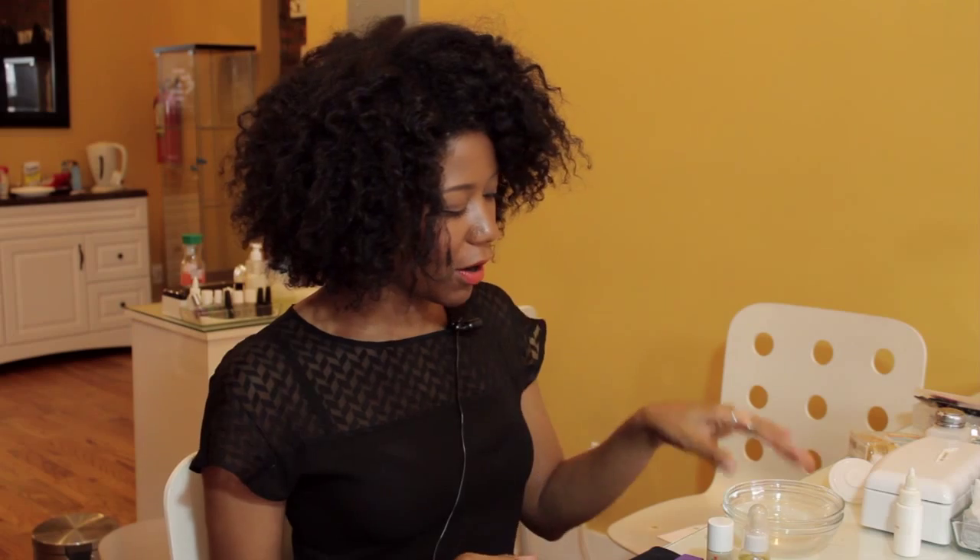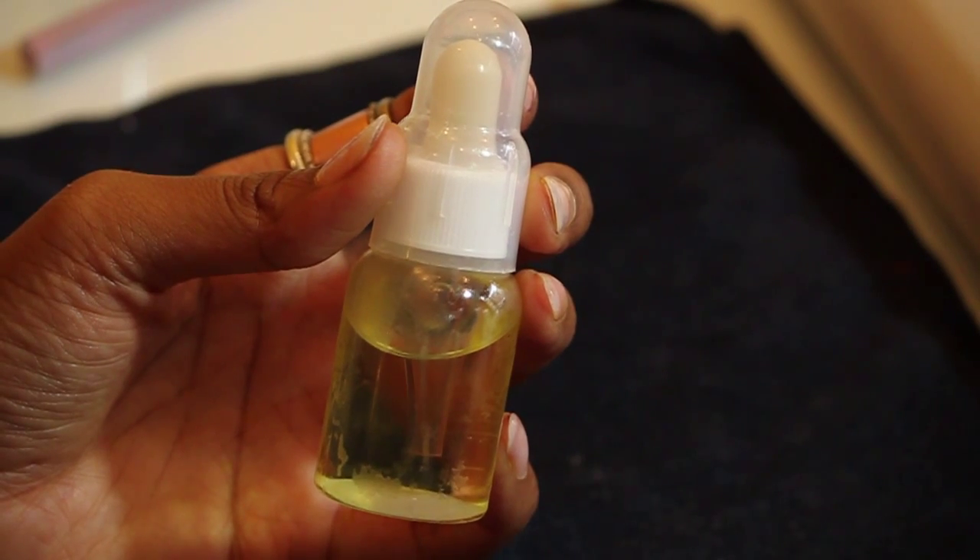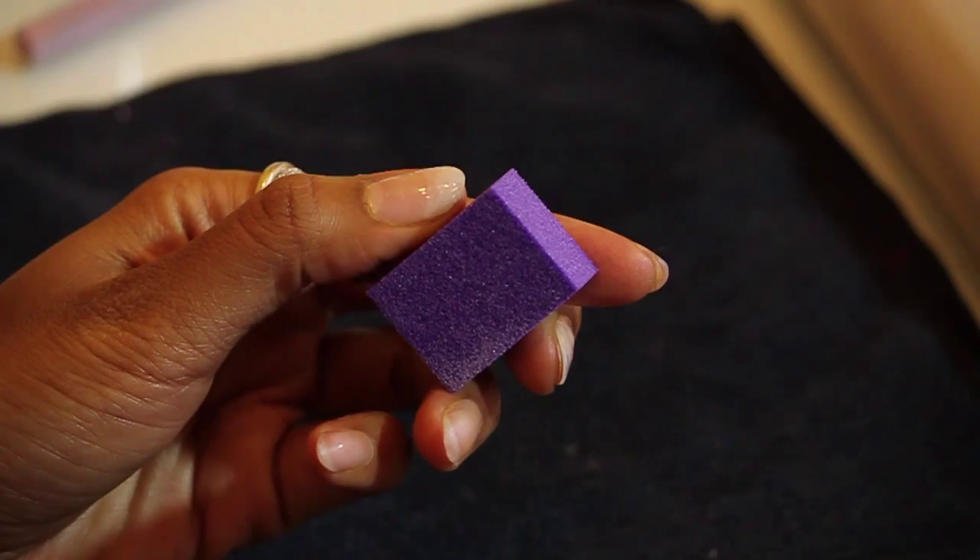Hi, everyone. My name is Joy, licensed nail tech, and I want to show you all today how to treat dry cuticles and peeling ridges in your nails. The things we're going to use for this are a cuticle oil, a ridge filler treatment, and a buffer.